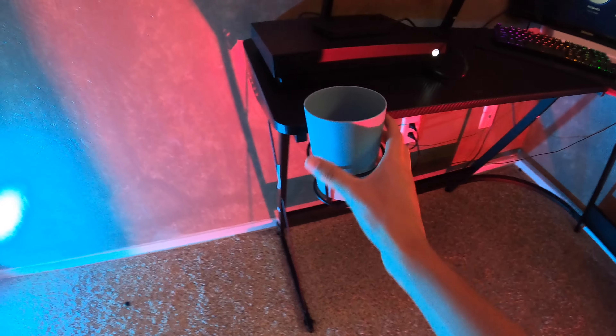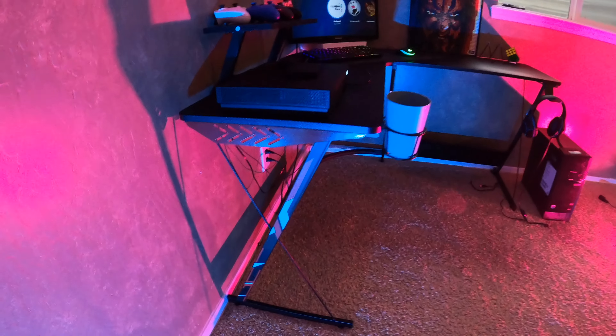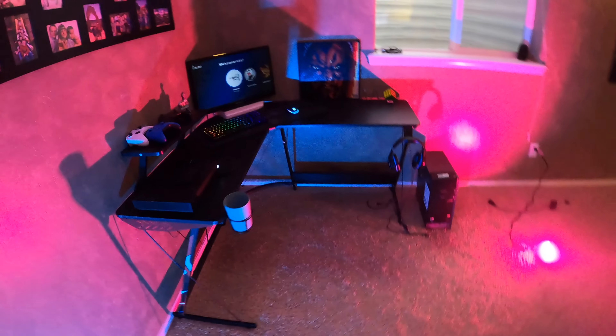It's super sick. It's got a nice cup holder and a headset holder. If you guys want to check out this desk, just hit up the link in the description to go buy it. It's so worth it — honestly one of my favorite desks I've ever seen in my life, just look how scrumptious this bad boy is.